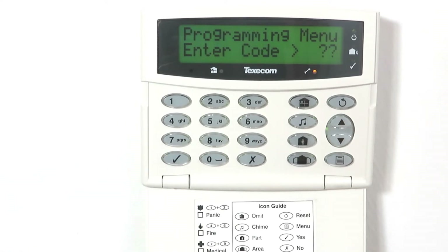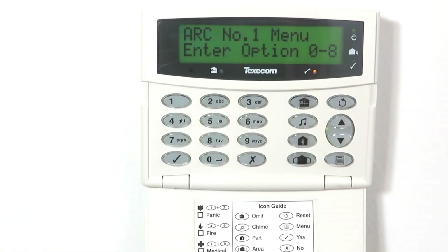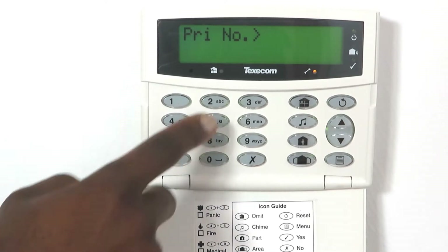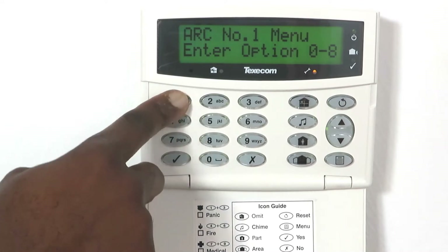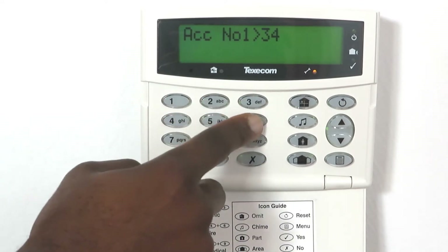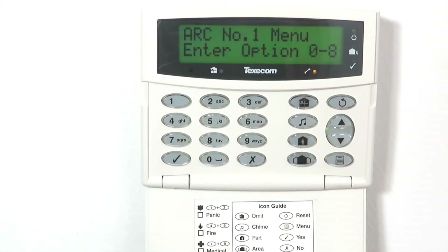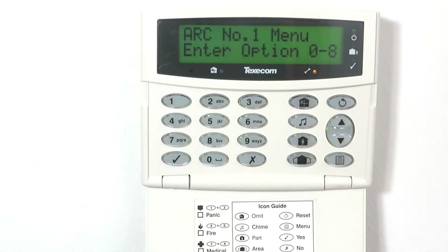Press 7-1 to access menu 71 and program the following settings. Press 0, enter 22 and press yes to save. Press 1, enter 3456 as the account code and press yes to save. Press 2, enter 4 to set the protocol type to Contact ID. Press 3, enter 1 to set the dial attempts to 1.